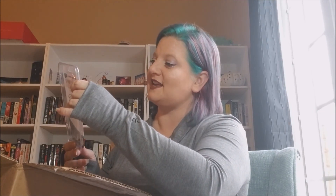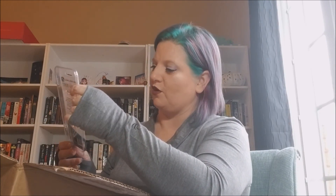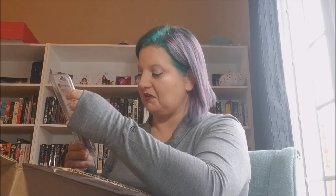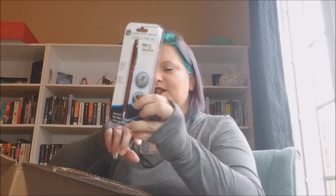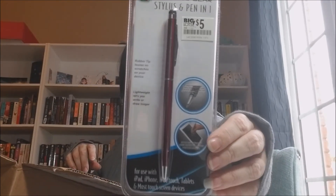We have a stylus and pen in one, and this was $5 at Big Lots. It says rubber tip leaves no scratches on your device. Lightweight, lets you write or draw longer. That's neat — so that's useful.